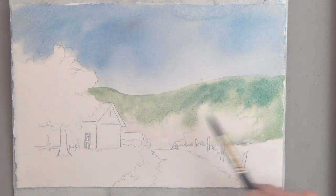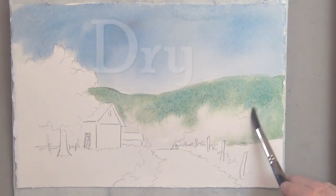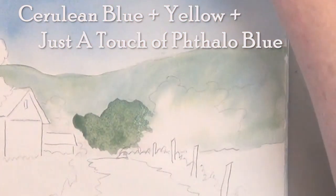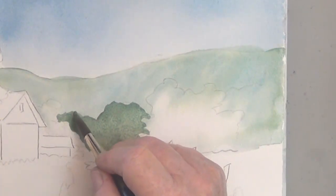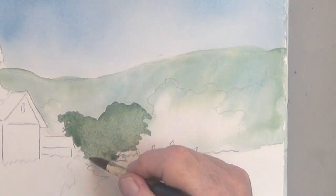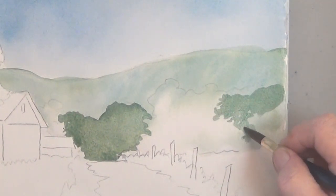I add a little more of just the blue to push it farther back, and dry that. Now for the next layer that's still pretty far away, I added just a touch of the phthalo green, the phthalo blue plus yellow. I'm leaving some space by the barn to put a golden tree, so the faraway trees go on either side of this other tree mass.